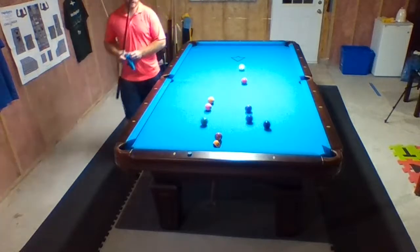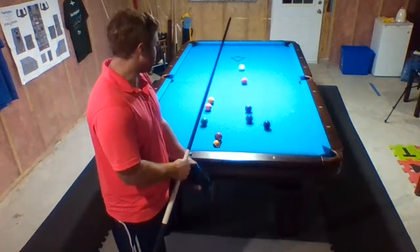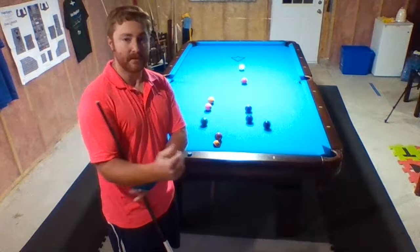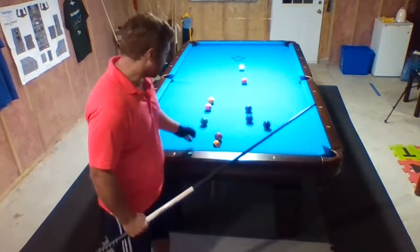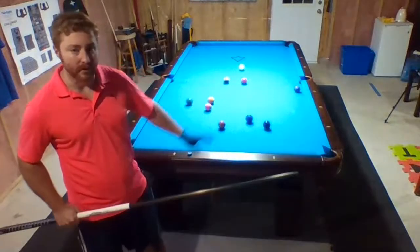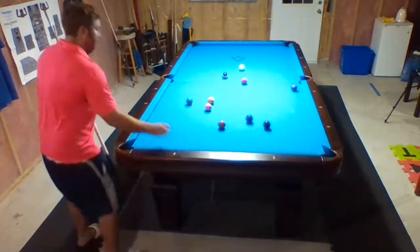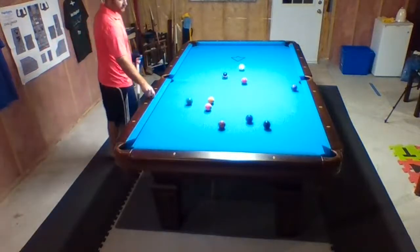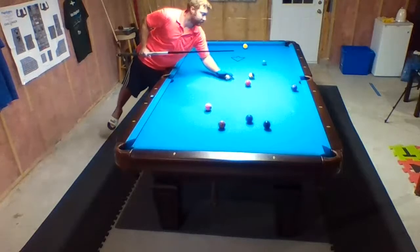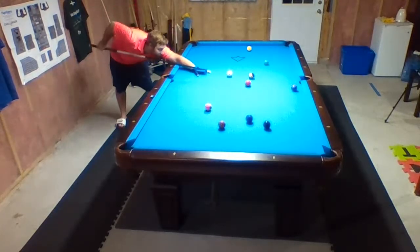Another thing I like to do — preparing myself, even for a warm-up — is I'll just put the balls on the table and always give myself an easy shot just to kind of start the session off right. I know a lot of people will come down, throw the balls out, and want to play whoever they're with. I like to set myself an easy shot to get it running nicely. I haven't touched the cue in about three days, so we'll see how that goes.